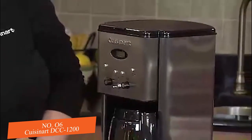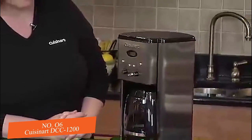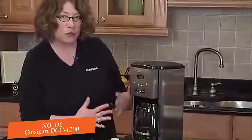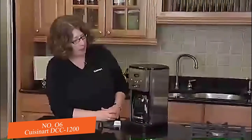We recommend that you decalcify it by filling the reservoir one third of the way full with white vinegar and the balance with cold water. It then goes through a system that actually decalcifies the coffee maker.